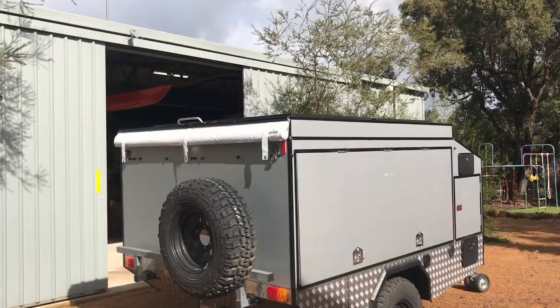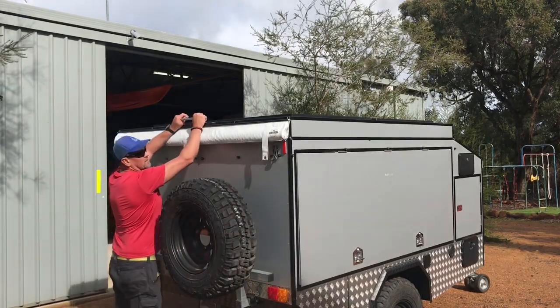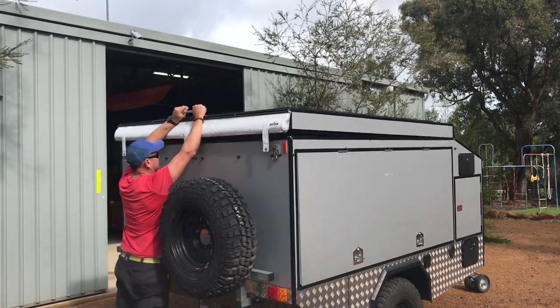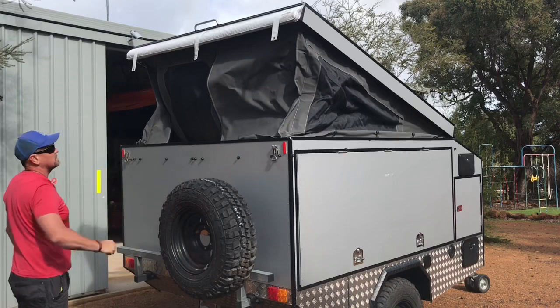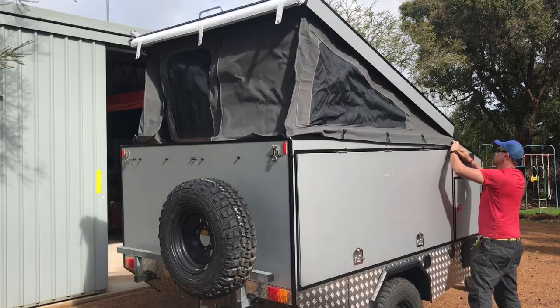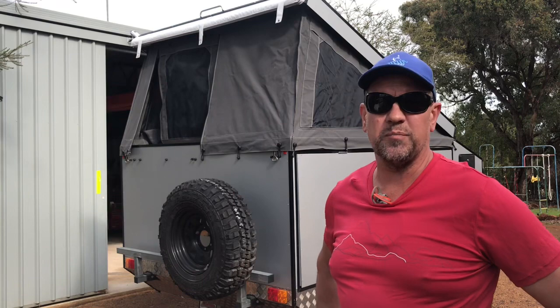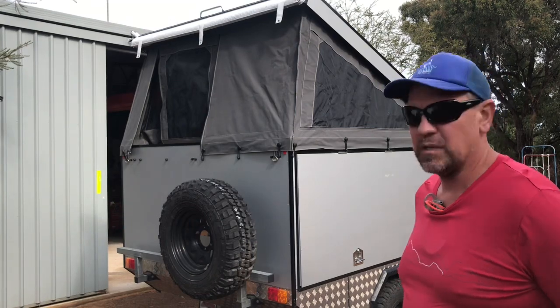Here we go — I'm going to show you the pop-top section where we sleep. There we go, pretty much as simple as two clips and popping it up, then just pulling the canvas over to assist with any rain and dirt coming in from the sides.